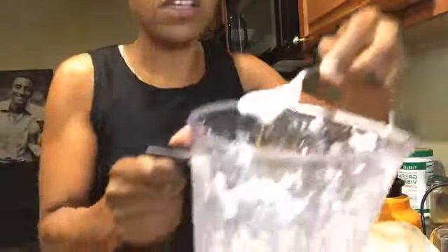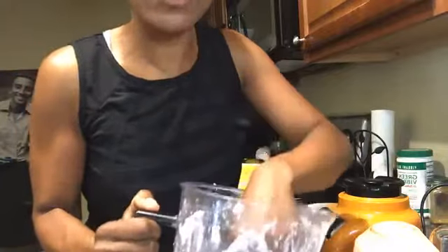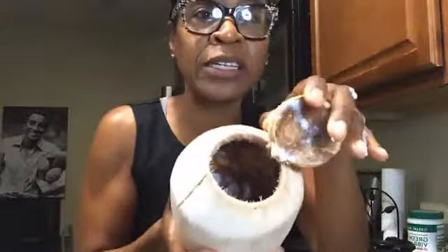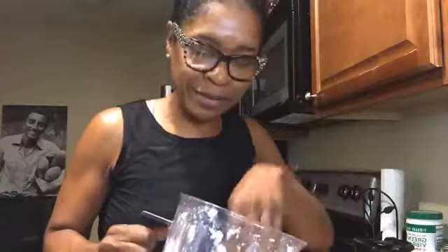If this was my Vitamix it would have been done in no time, but this is the KitchenAid. Look — this is the end result: this is coconut cream. Now if you wanted to make coconut milk, you just add the entire 12 ounces. A young Thai coconut yields exactly 12 ounces of coconut water, which has lots of potassium — it's a great after-workout drink. So you separate your water, get out the coconut jelly, add about a quarter to half a cup of coconut water, blend, and that's it.